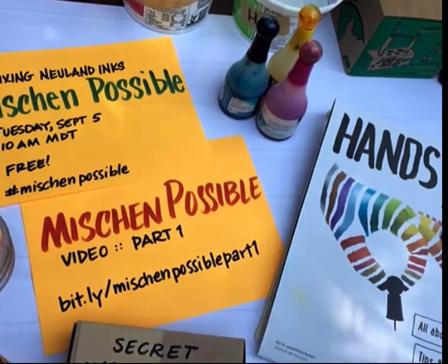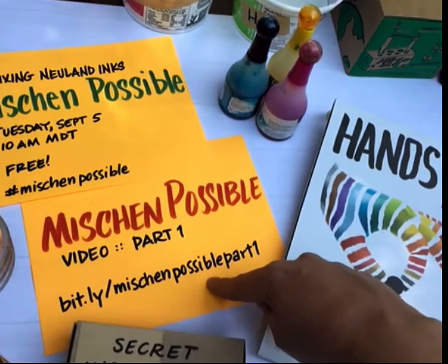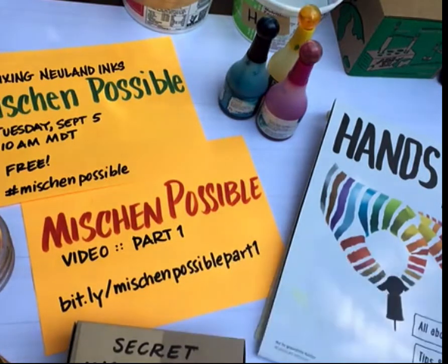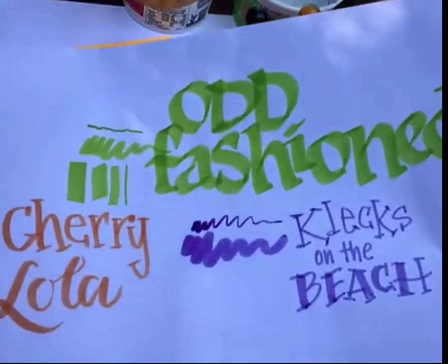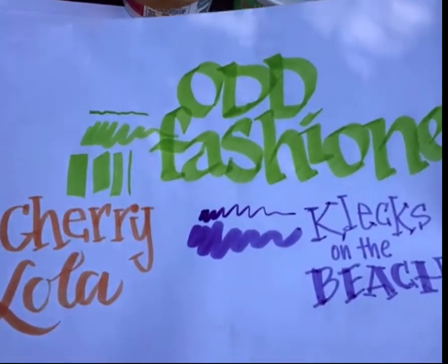If you're interested in seeing the first video, you can access that at bit.ly/missionpossiblepartone — all lowercase letters — and it'll take you to YouTube. That very first video has a lot of great tips on how to mix the three colors that were in the hands-on flyer: the Cherry Lola, the Old-Fashioned, and the Collectson the Beach.